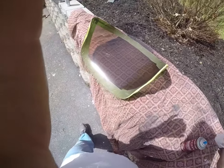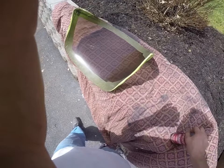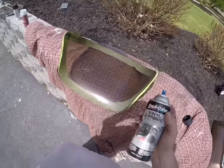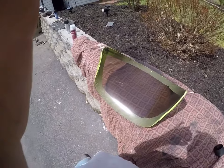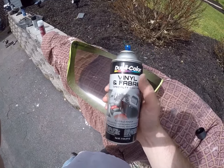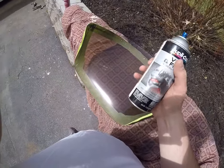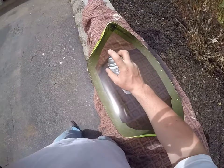Now we're just going to let that dry for about five minutes and then we'll move on to the next step. My next step is going to be to apply our flat black vinyl and fabric dye — this stuff works great on plastic, never had any issues with it on plastic.